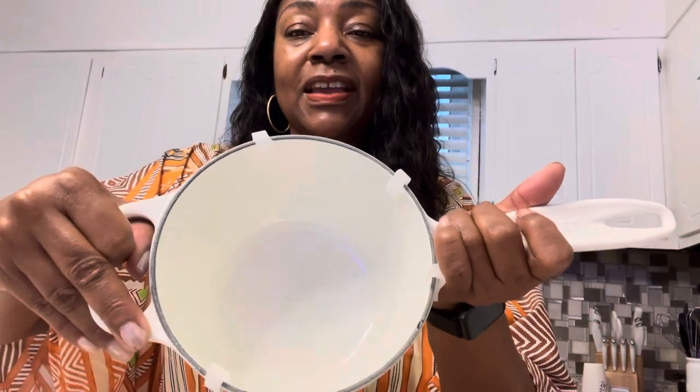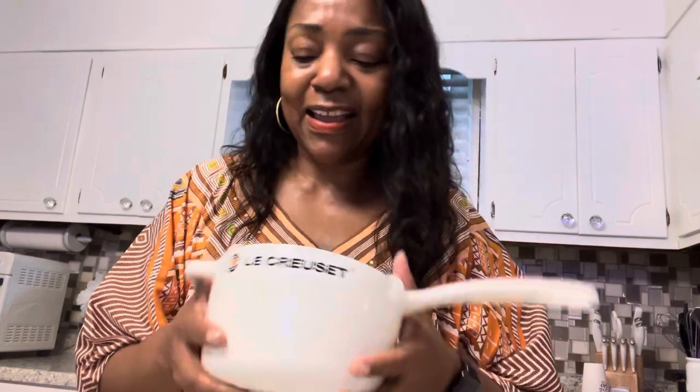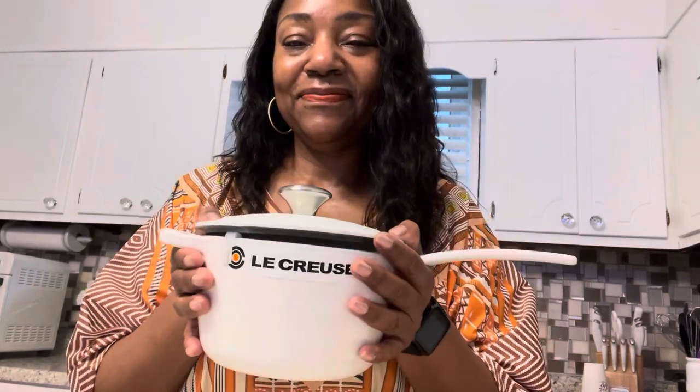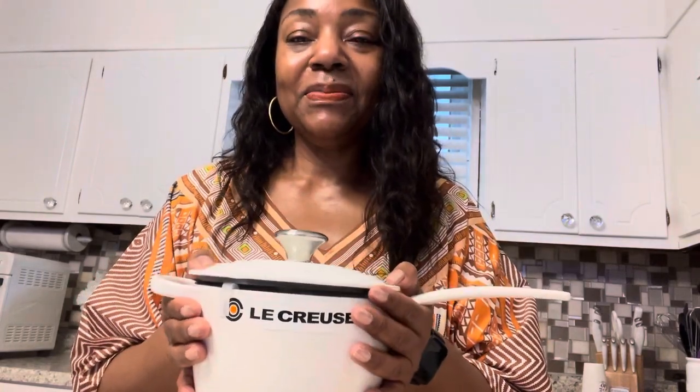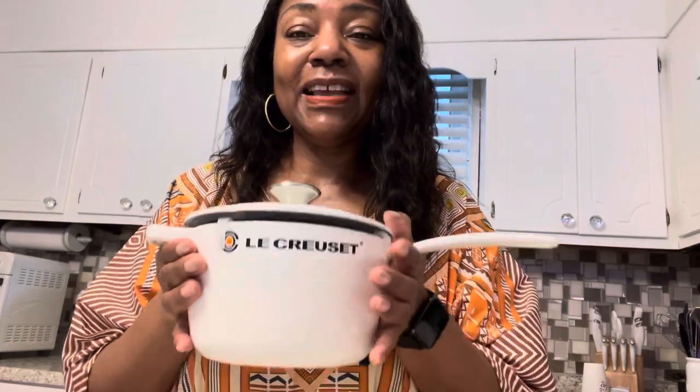It's just the perfect size — doesn't take up a lot of space. And it's deep, not a shallow sauce pan. I'm so pleased with this purchase. The white is just perfect for me.